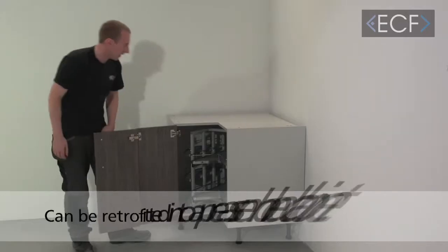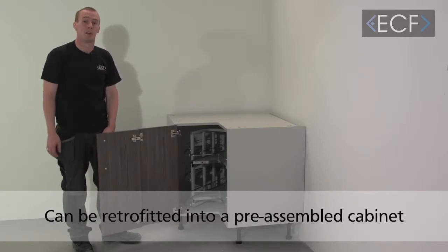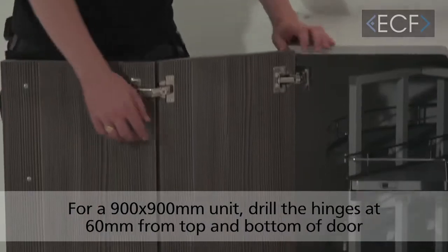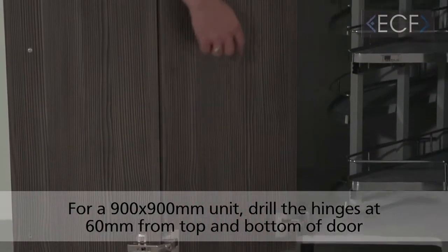It's self-centering and it can be retrofitted into a Prius M wool cabinet. In this video I'm going to be showing you the installation process for this. If you're installing it in a 900 by 900 cabinet, you need to make sure that the hinges are drilled at 60 millimetres from the bottom and top of the door. For larger cabinet sizes, standard drilling can be used.